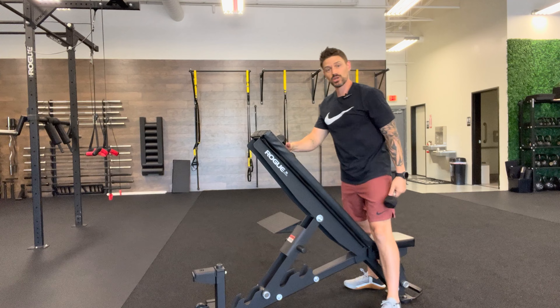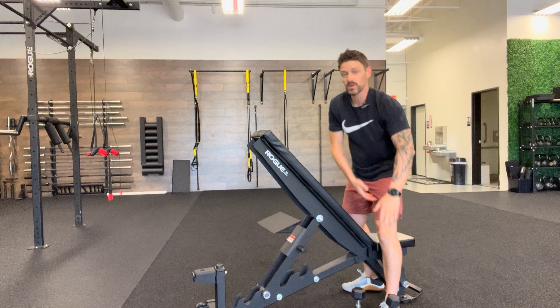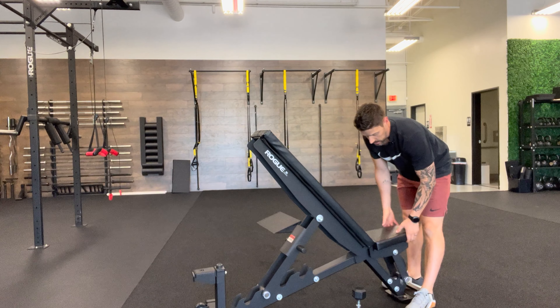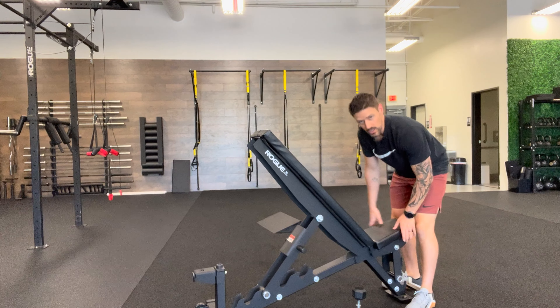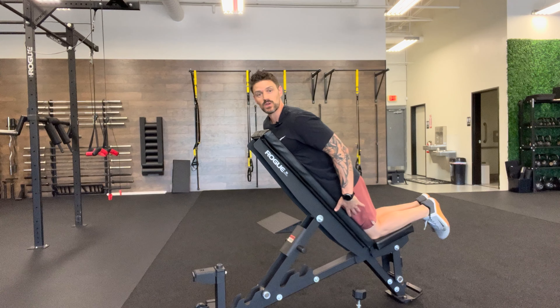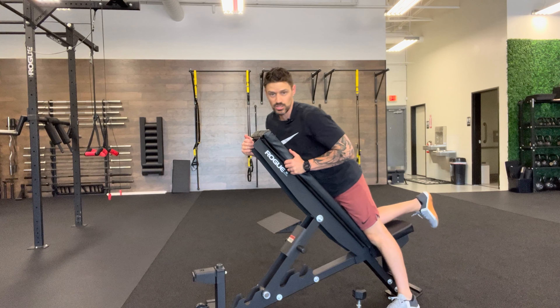Incline trap raise, using a bench here to support myself. First things first, you've got a couple of different options — we are targeting the rear lats and the base part of your traps, which is why it's called an incline trap raise. You can go feet flat on the floor like I did, or you can wedge the top part of the bench into your body. For those who are a little bit shorter, this can work really well on a higher, longer bench.